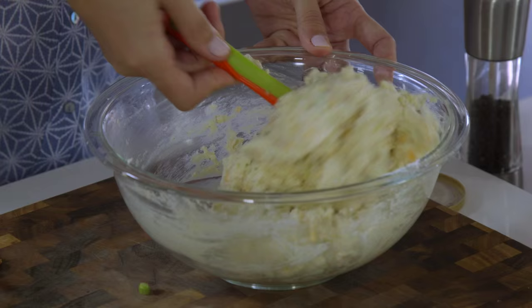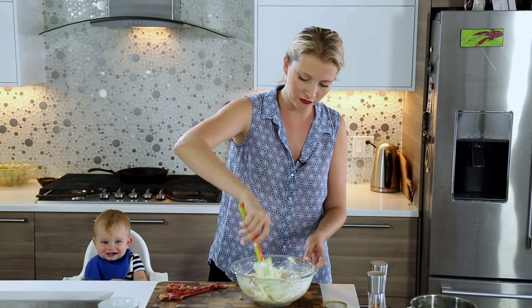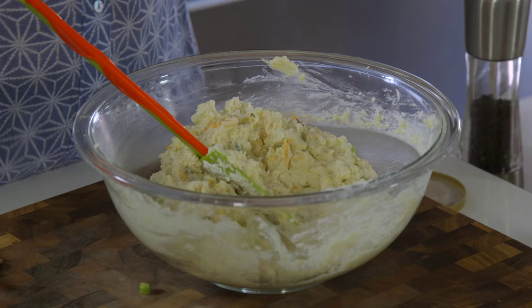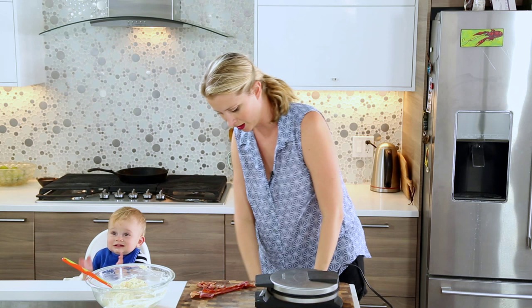Okay, here's our mashed potato waffle batter. It's very thick — that's totally fine, that's what it should look like. And there's no eggs in it so Chef Baby can have some. Time to make some waffles.